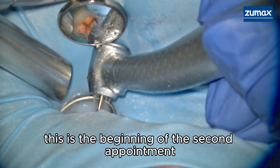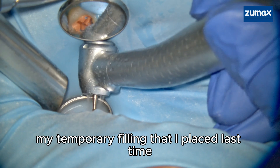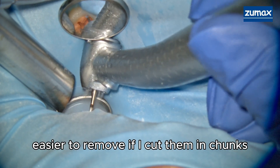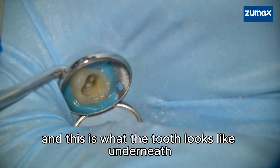This is the beginning of the second appointment. As you can see, I'm now accessing my temporary filling that I placed last time. It's easier to remove if I cut it in chunks, and this is what the tooth looks like underneath.